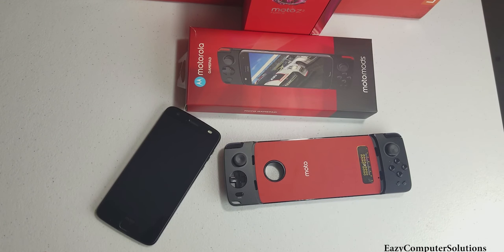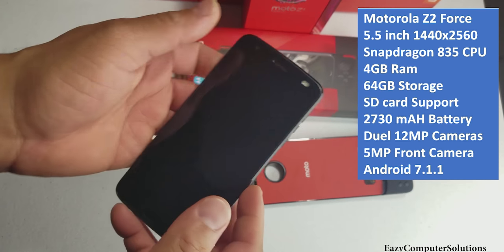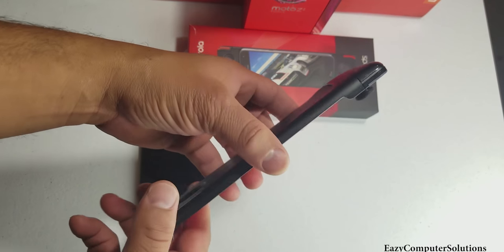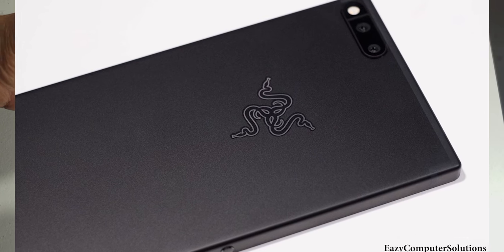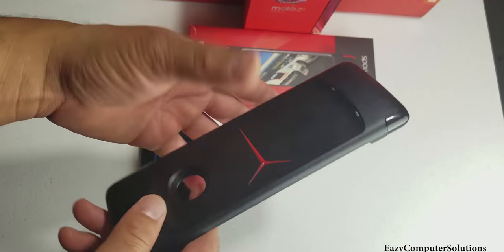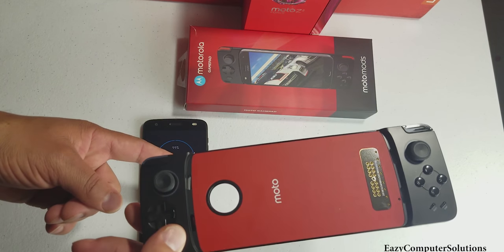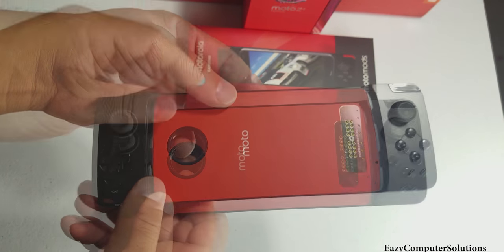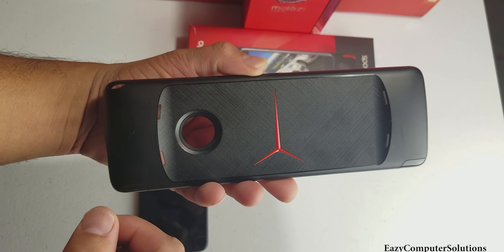What's up YouTubers, this is Eric from Easy Computer Solutions. It's gaming time — I got the Motorola Z2 Force along with the Moto Gamepad, and we're gonna play some games with the gamepad and see what it's all about. We got the new Razer phone coming out at a high-end $700 price point, but Motorola has beat them to the punch with the gamepad. So get your popcorn ready and follow me on this journey.